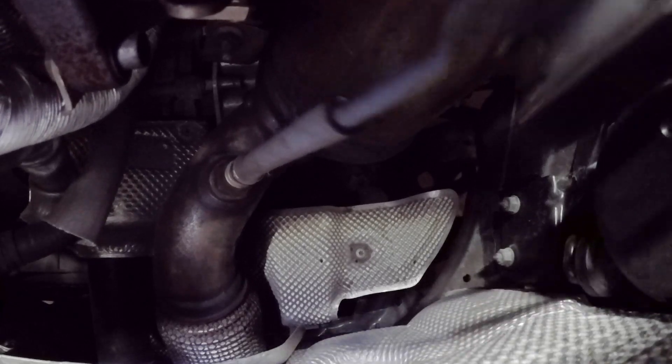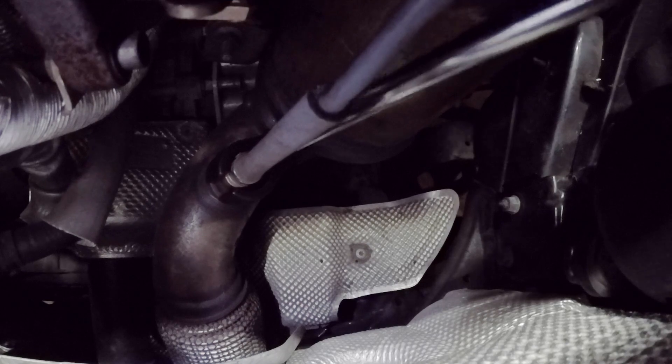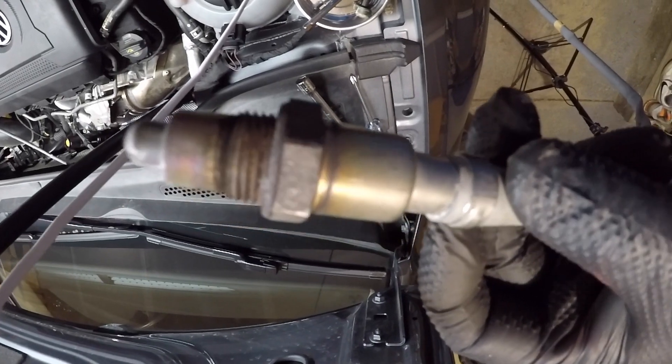Here I did things a little differently than the order of the actual instructions. I wanted to get the O2 sensor out so I didn't damage the wire or sensor itself, so I removed it at this step using an O2 sensor removal socket. It was super easy to get to — just break it loose, unscrew it, and remove the sensor rather than trying to get it out while pulling on the downpipe.